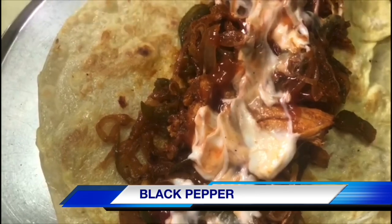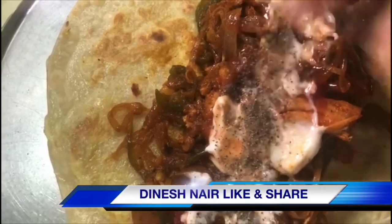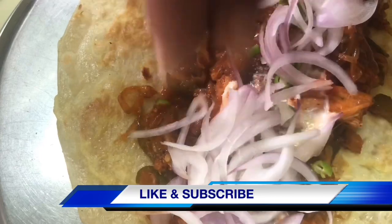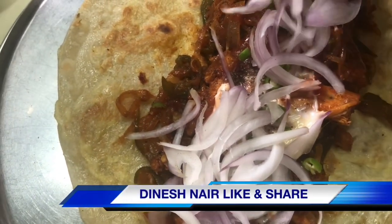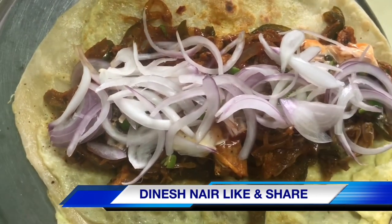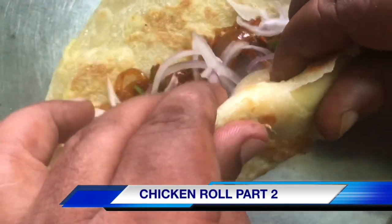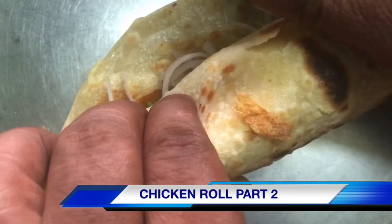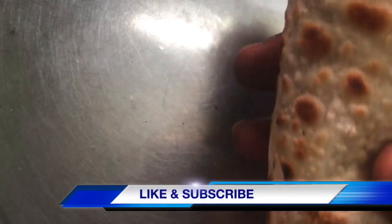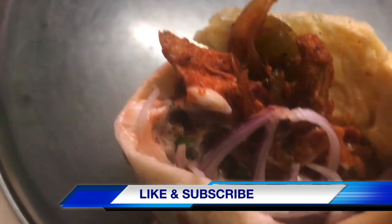Add a little bit of salt. Now the roll is ready. The chicken roll is ready.